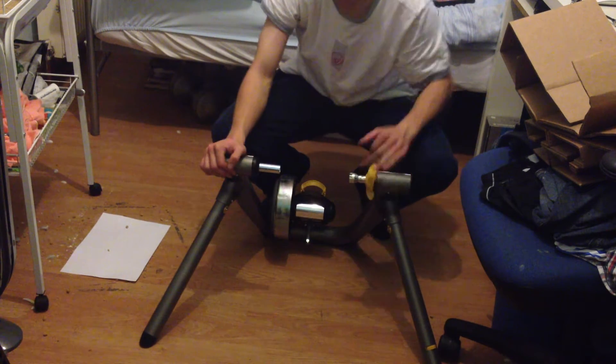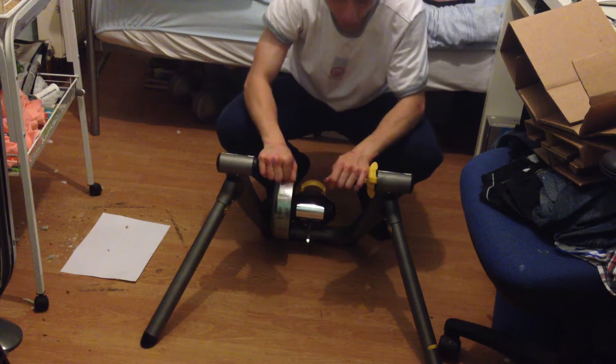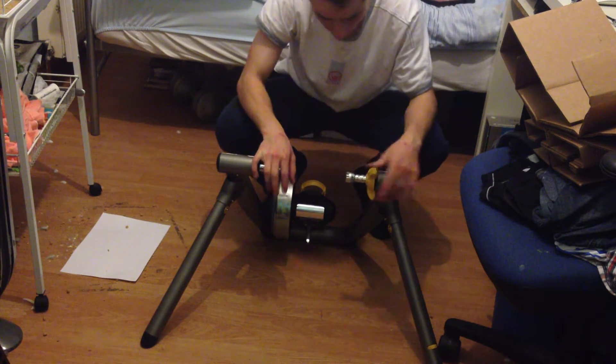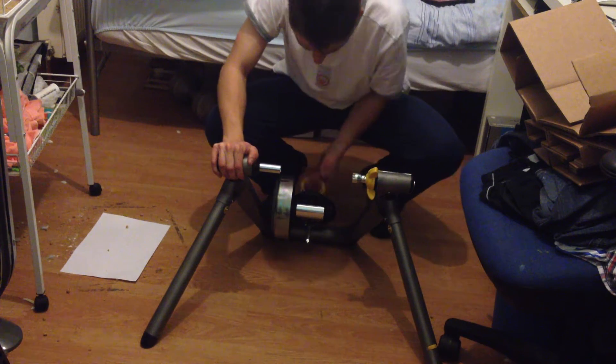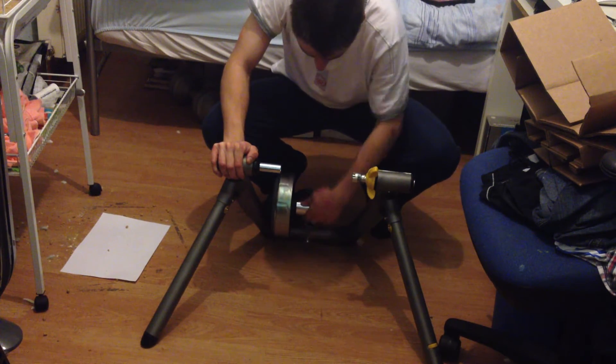You use this up here to tighten up the bike onto this. It comes with a nice big handle. And then on the back, this is where your actual tyre goes on this.